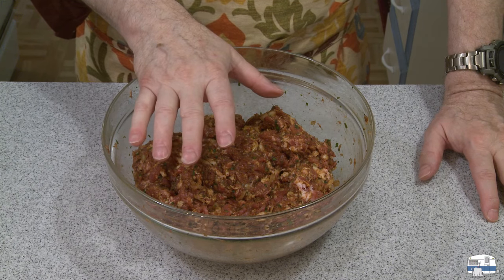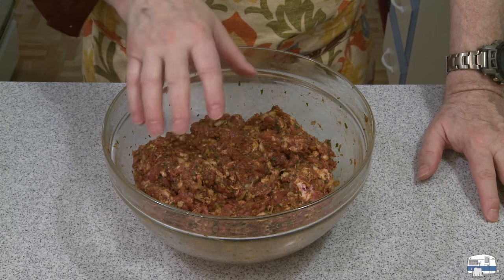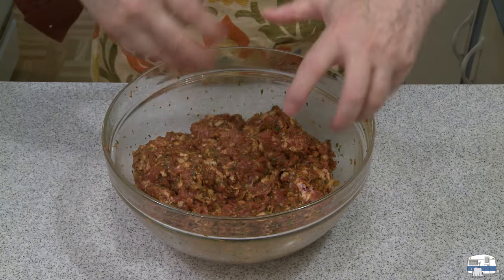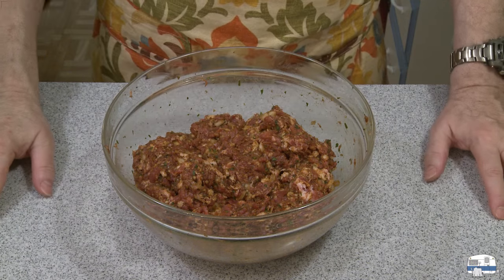I'm going to wrap this up now with plastic and put it in the refrigerator. This should sit for two to three hours — you can even let it sit overnight to let those seasonings flavor the ground meat. The next thing to deal with — and I have a difficult time talking about these without laughing — is the hog casings.